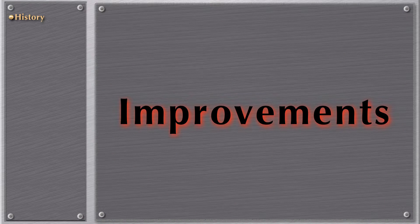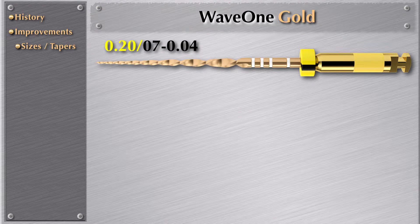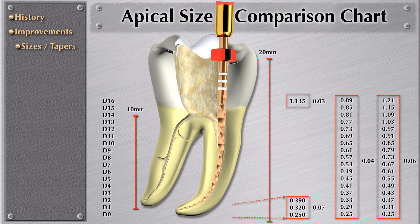Let's talk about improvements — what was before, and what do we have today. These are the instruments with the tip sizes and tapers — these four new instruments of WayOne Gold. Here's the small one, which has a tip size of 20, with a taper in the very first three millimeters of 07. We then have a comparison chart of a 04 taper and a 06 taper, so you can understand how much tooth structure we are removing with this type of instrument. Here we have the primary file — in its first three millimeters it's a 07 taper, and then we have the maximum file diameter at D16, with a comparison chart of a 04 and 06 taper.